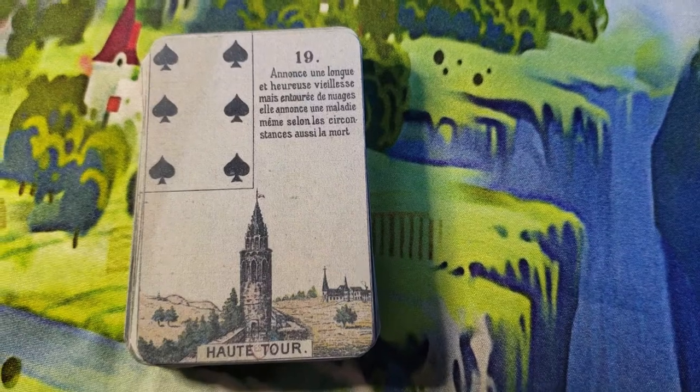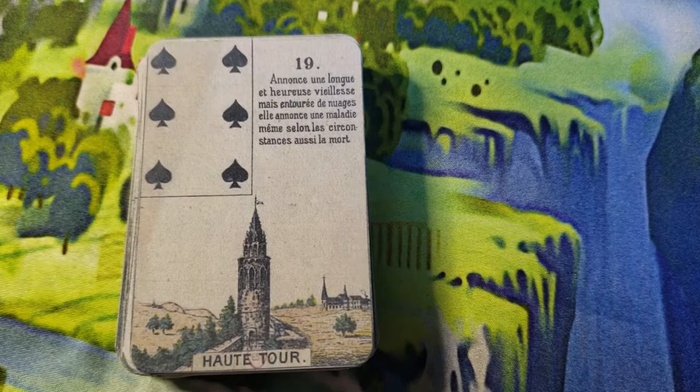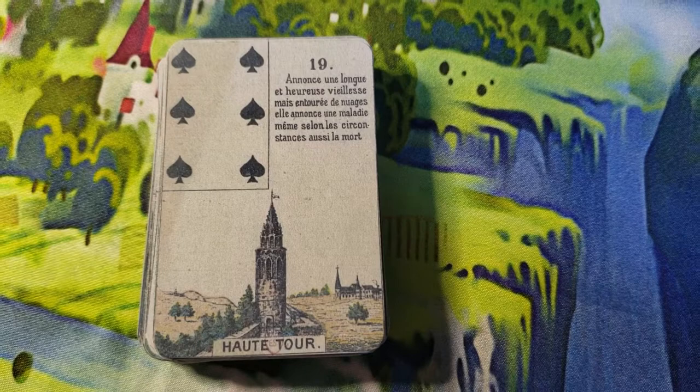Hey everyone, I just wanted to show you this new deck that I actually just made today. I printed it off of Gallica for free and I made it today, so just to encourage you — you can make your own Lenormand deck.